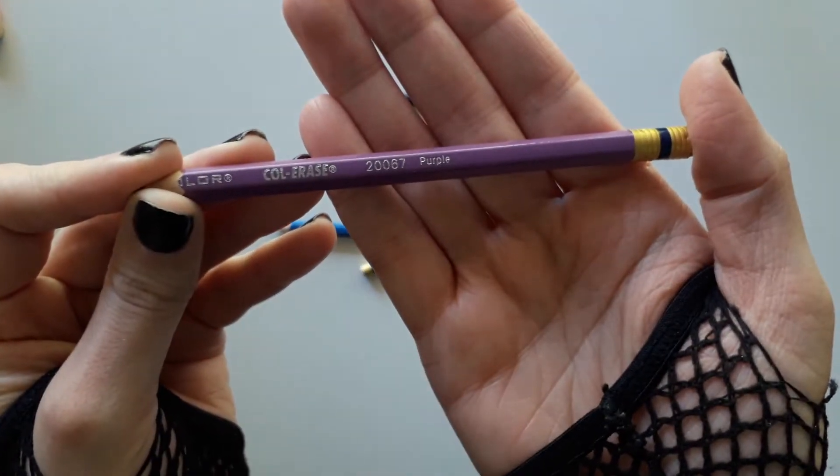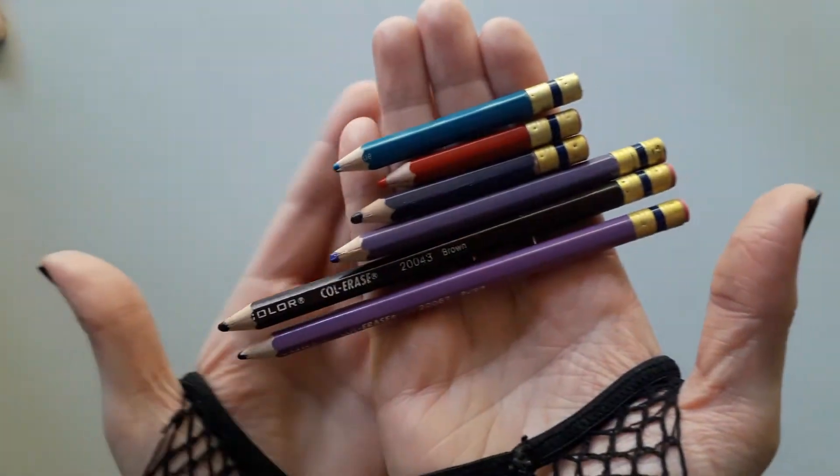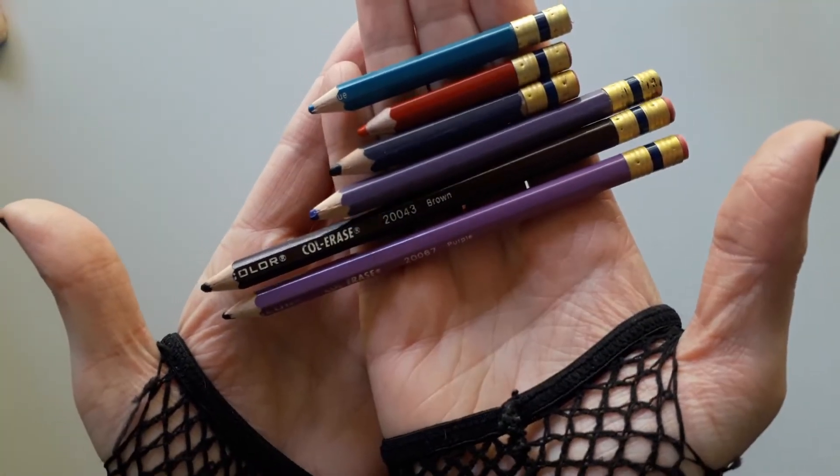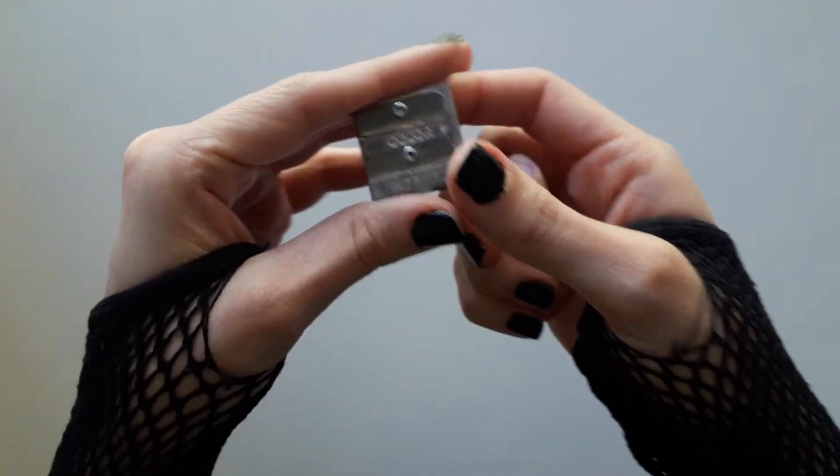These are the Prismacolor Colerase. They are perfect for sketching. These are the only pencils I use for sketching because they're super soft and easier to erase.